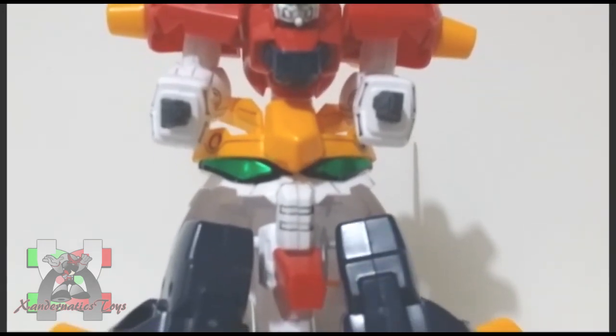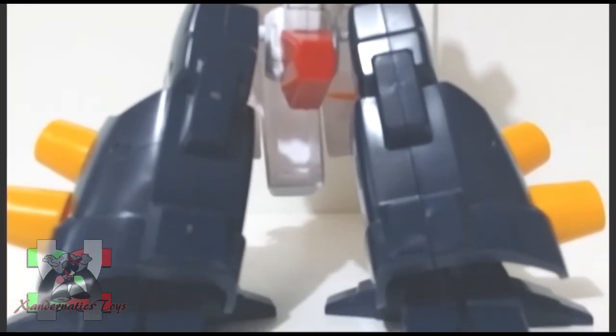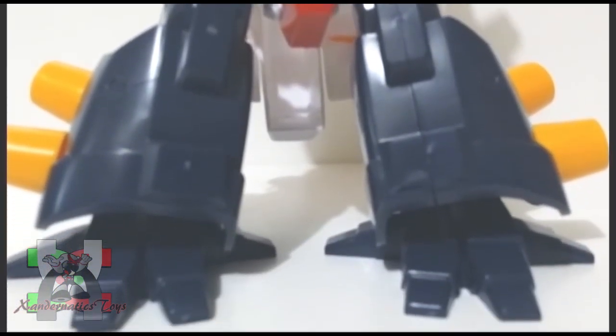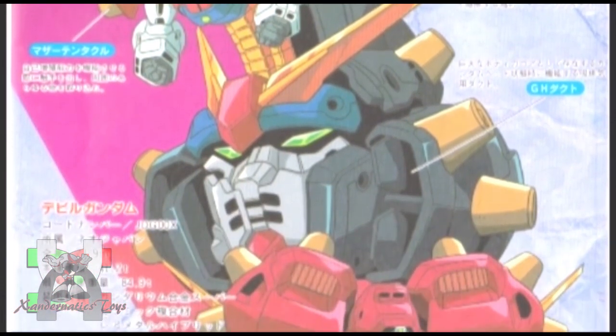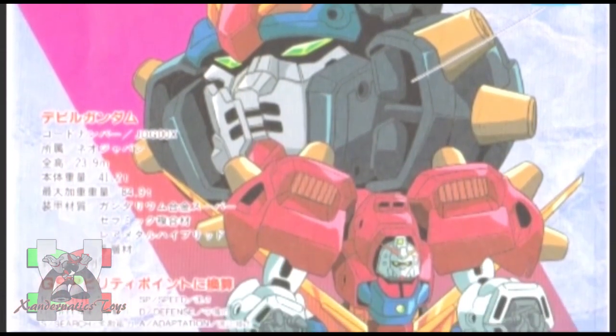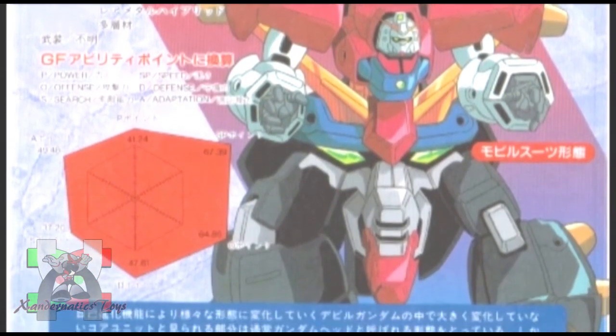The Ultimate Gundam was created in the space colony of Neo-Japan by Dr. Raizo Cashuu and his eldest son Kyoji Cashuu, with the noble purpose of restoring the Earth through the use of its nano-machines. However, shortly before the 13th Gundam Fight began, the Ultimate Gundam was stolen, and Mikino Cashuu, Raizo's wife and Kyoji's mother, was murdered.